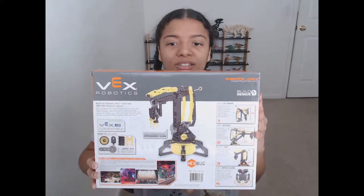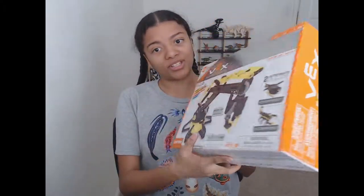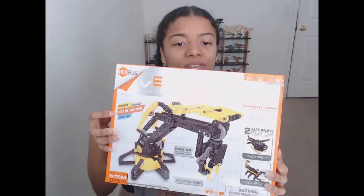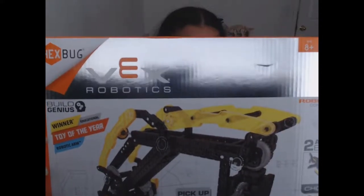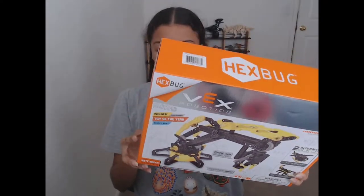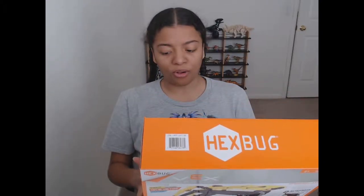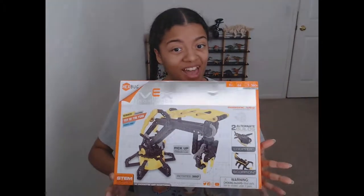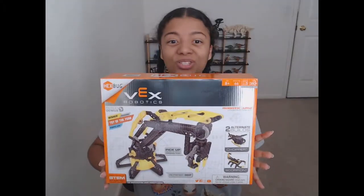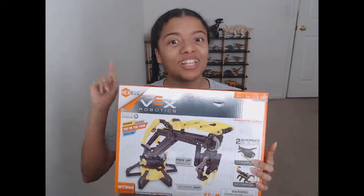We're going to have a lot of fun building this. Before we get started, right here on the box it was a winner for the toy of the year. On the back, if I'm correct, it's 14 inches tall, 10 inches wide if the arm is all the way extended. You can rotate 360 degrees and open and close the claw, so I'm excited to build this. It's a time-lapse so no music, but it is sped up, and I'll let you know how long it took after the fact.